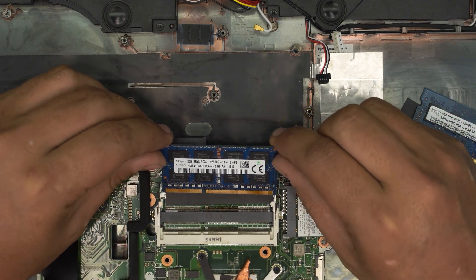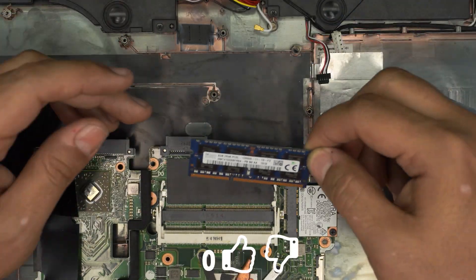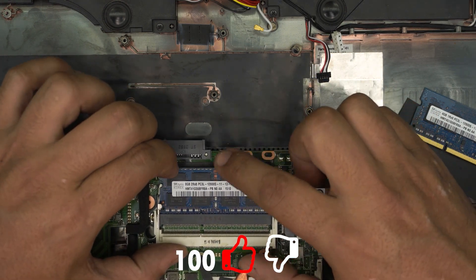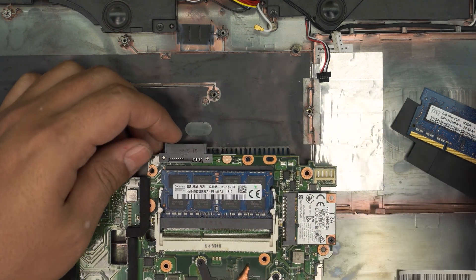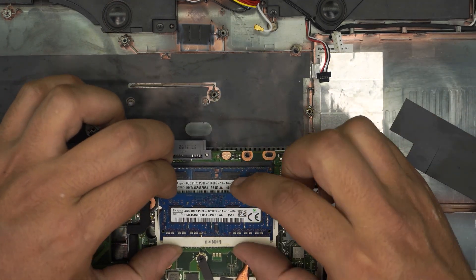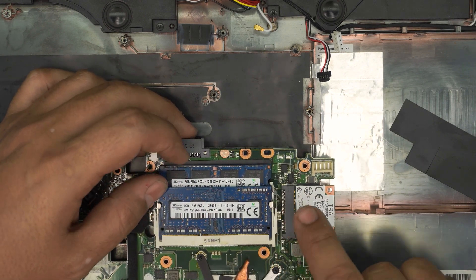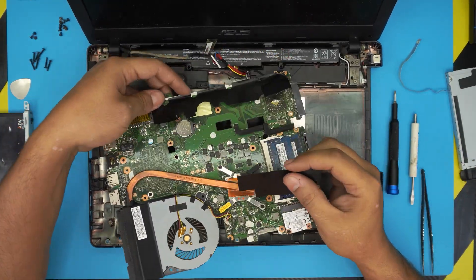With the new RAM, you can install two 8GB sticks for 16GB total. Insert the RAM at a 45-degree angle into the slot, push it all the way in toward the jack, then press it down toward the motherboard until you hear the clicks from the triggers locking in place. Do the same for the second stick, then replace the isolation tape on top.